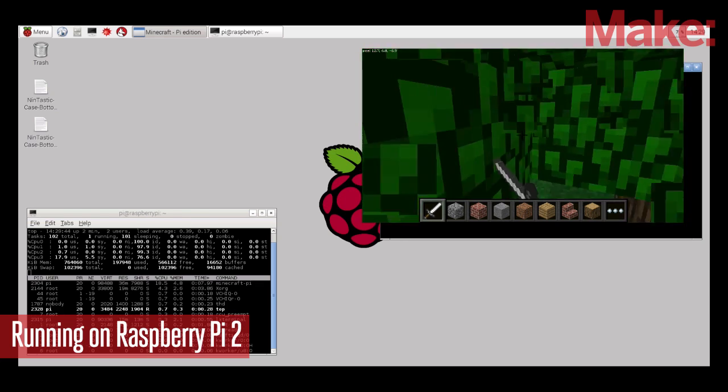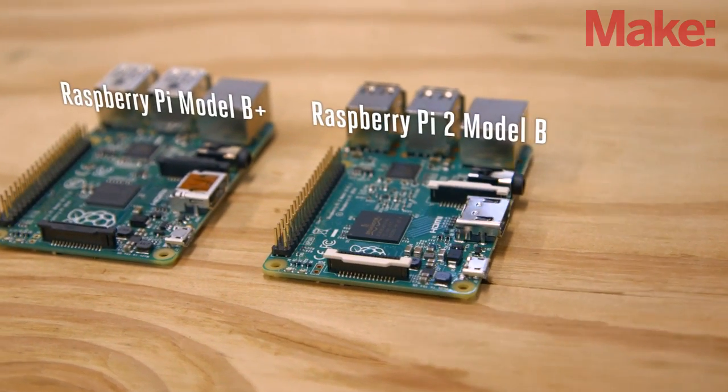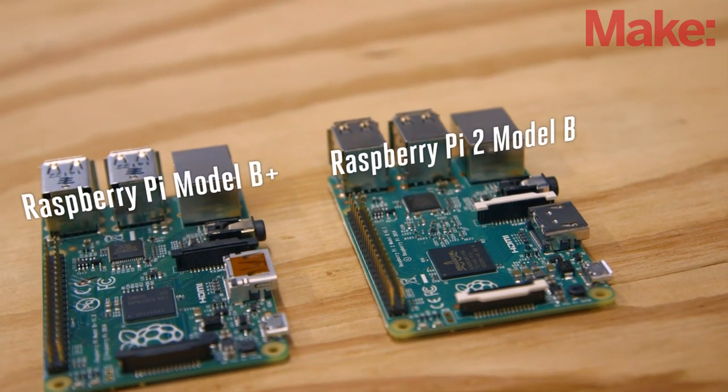The Raspberry Pi 2 Model B actually has the same form factor as the Raspberry Pi B+, which can get a little confusing when you have both on your desk. But this is also great, because all your cases that work for the B+ are going to work for this new Pi. So you really have forward compatibility with some of the accessories.